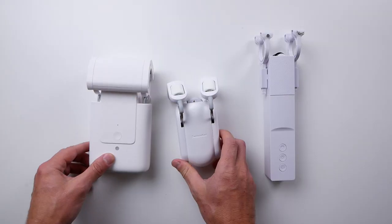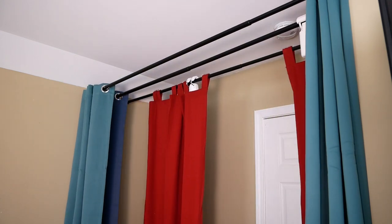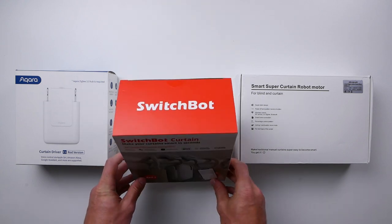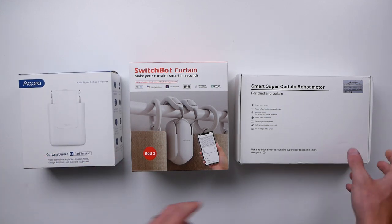Today we're going to take a look at three curtain robots that you can use to make your curtain smart — automatically have them open or close at certain times of the day, when you leave or arrive home, when it gets too hot or too bright. We have here the SwitchBot curtain, the brand new Aqara E1 curtain driver, and the Zemismart curtain motor.